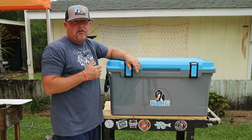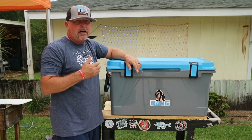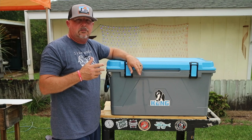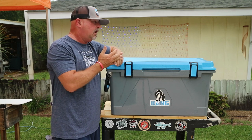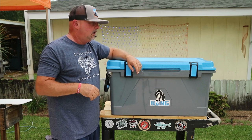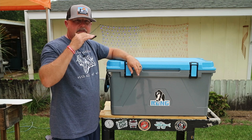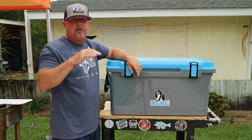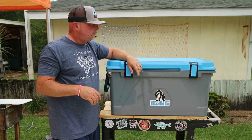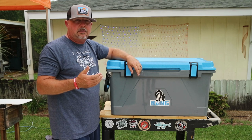The first reason I kept coming back to Kong coolers: if you go online and search ice retention tests, the website that really helped me out was CoolersOnSale.com — that guy does a great job with his cooler reviews, and I'll leave a link in the description box. Ice retention with these coolers is at the top of everybody in the market, and that's one of the things I wanted. The other thing was the differences they offer compared to the other top brands.